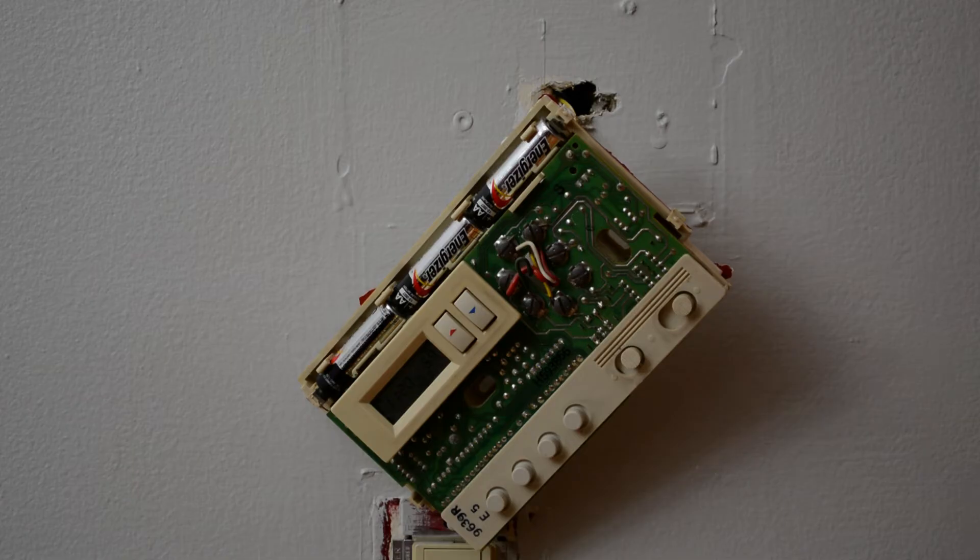Hey folks, today we will be installing the Nest Thermostat, so let's get started.